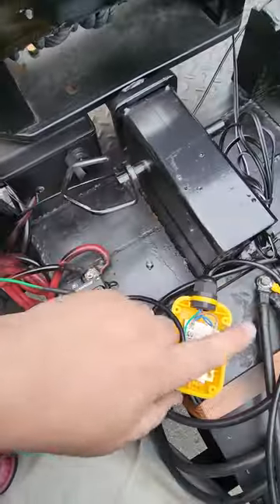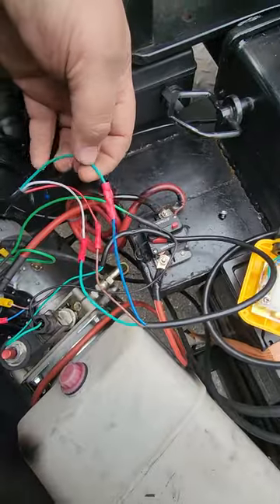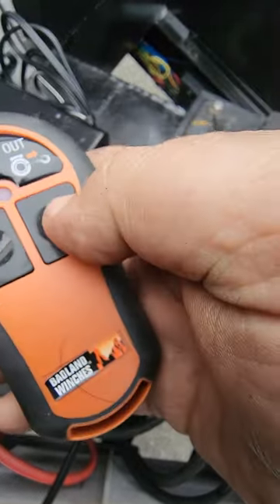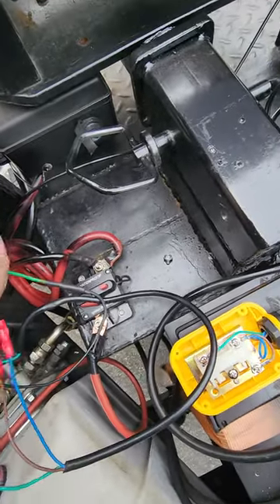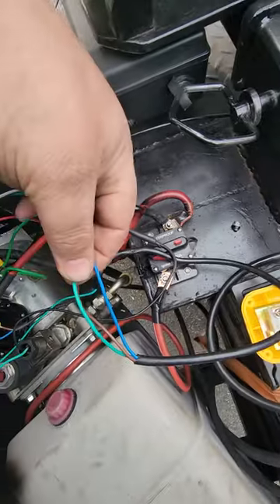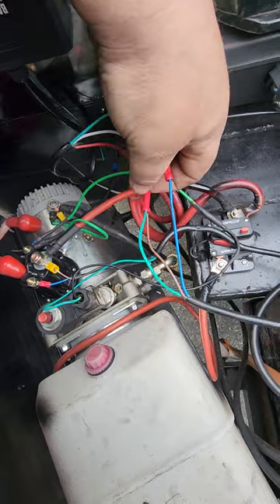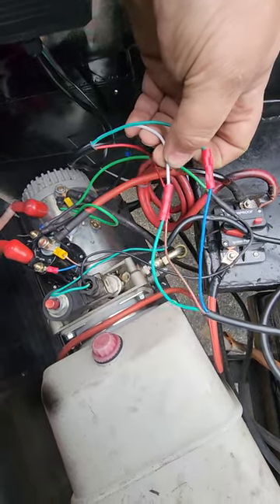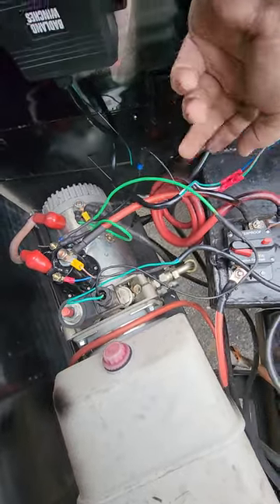I followed the wires back: on the Harbor Freight remote, blue is up and green is down. So to summarize the connections: green from the pump wiring goes to the up input on the wireless remote, and white goes to the down. Green equals up, white equals down on the Harbor Freight wireless remote.